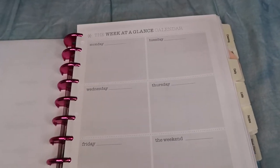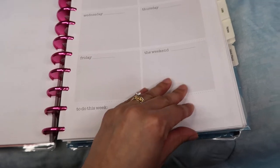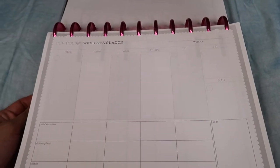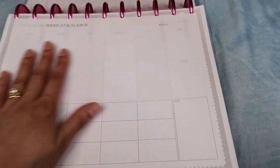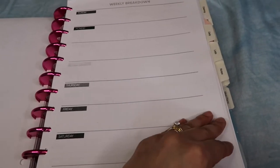I also have a 'week at a glance' printout that gives me a little more space for each day of the week and a small to-do section at the bottom. I have several weekly printouts because I'm going to be testing them all out to see which one works best for me. There's also one called 'Our House Week on a Glance,' which has Monday through Sunday and, at the bottom, sections for kids' activities, dinner plans, notes, and a to-do box. I think it's a nice layout. I'll probably test all of them and once I use them up, I'll know which one worked best.